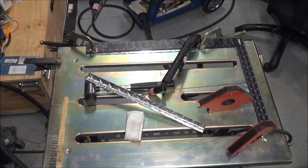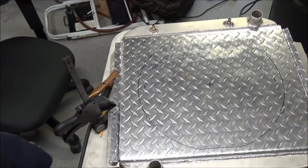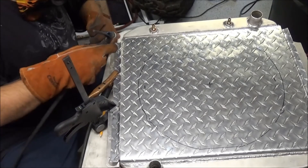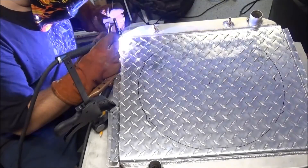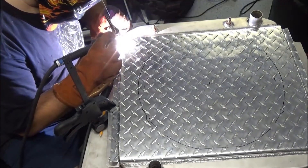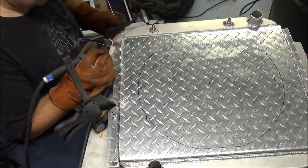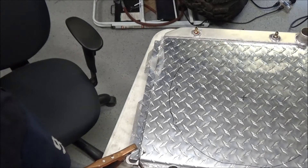Now for the TIG welding of these L brackets. Let's try this again — now we have our ground lead hooked up. Throwing down some tack welds on the aluminum, which is real fun. I've got the edges done, throw down a few more.